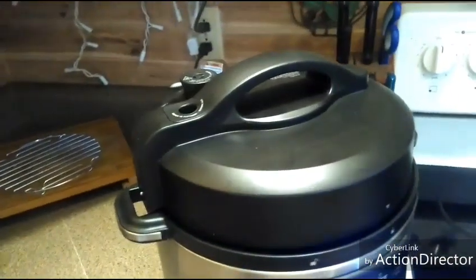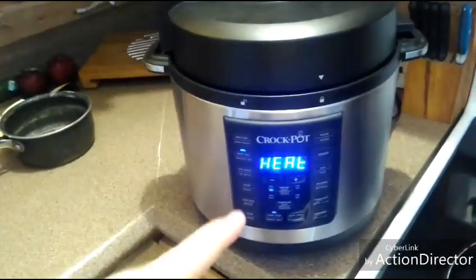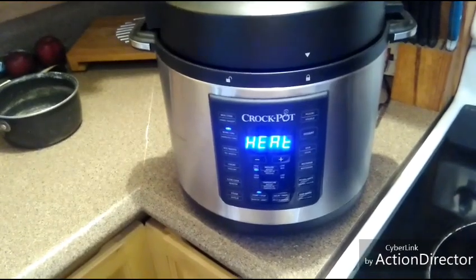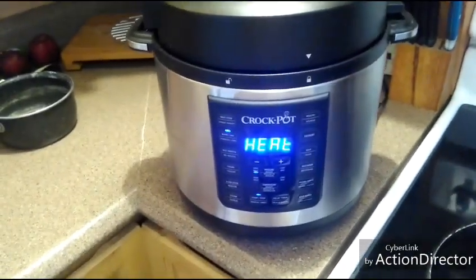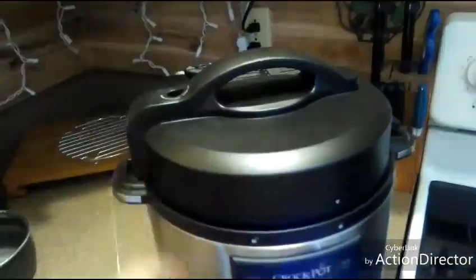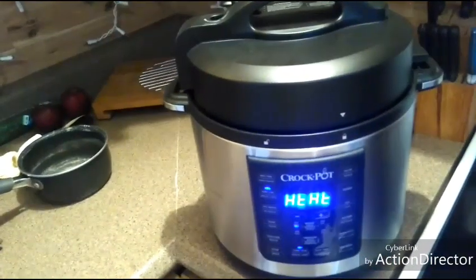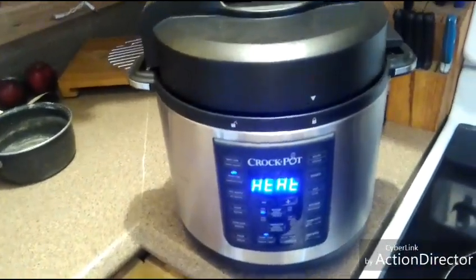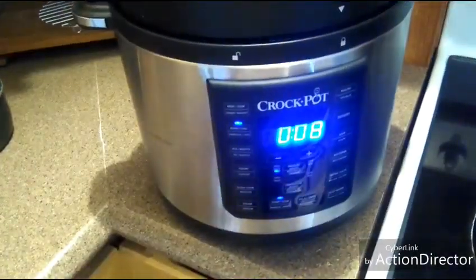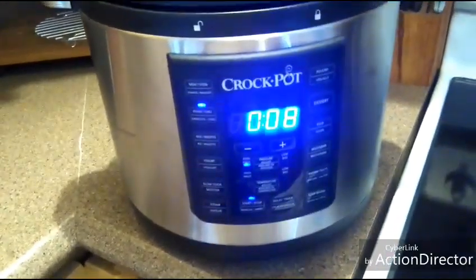My crock pot is almost up to where it needs to be pressure-wise, and then eventually that time is going to start counting down. I set it for eight minutes. That steam coming out of there is normal — at first I had many questions and wasn't sure if that was normal, but I was reassured that yes, it is. Any minute it should start counting down. It took about a minute to a minute and a half, and now it's counting down.